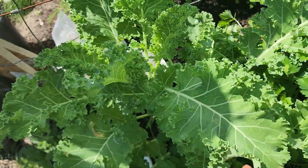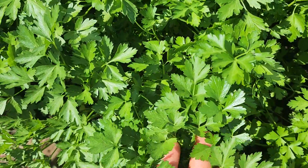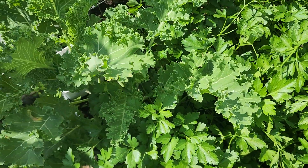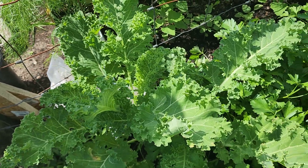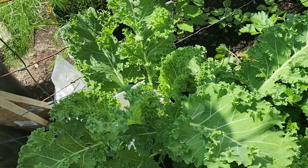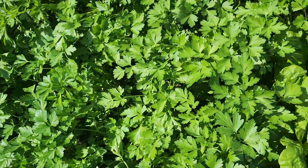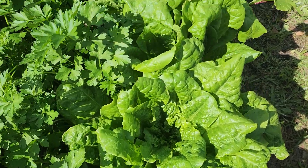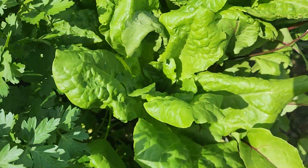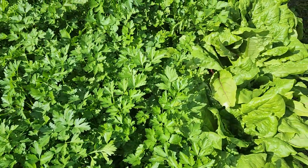We grow curly kale and right beside it we have parsley. The parsley is something we use in our salads, juices, and spice products. At the same time, we grow it there to keep the bugs away, because bugs like curly kale — as you can see, it's quite luscious and they like to eat it. We also grow lettuce, and here we have beets.